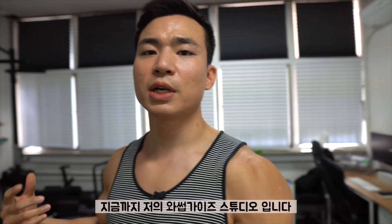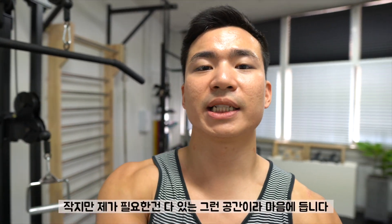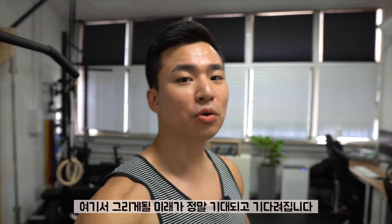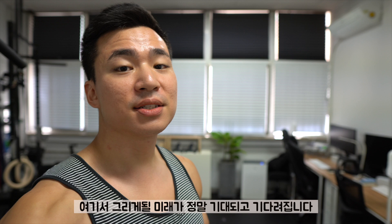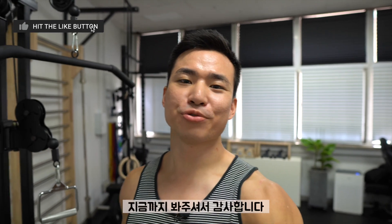Alright guys, I hope you enjoyed my quick tour of my small studio. It's quite small and compact, but I got everything I need, so I'm very satisfied. I can't wait to do all the stuff I'm gonna do here. Stay tuned for my next updates, and thanks so much for watching as always. I'll see you all in my next video. Peace.